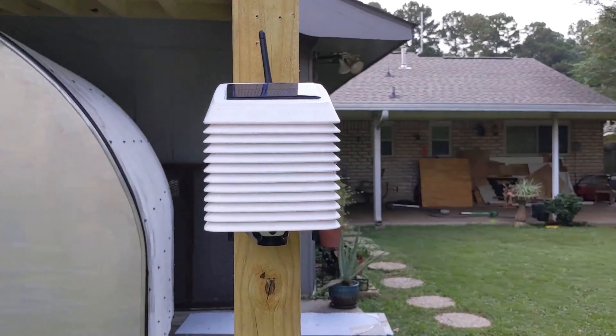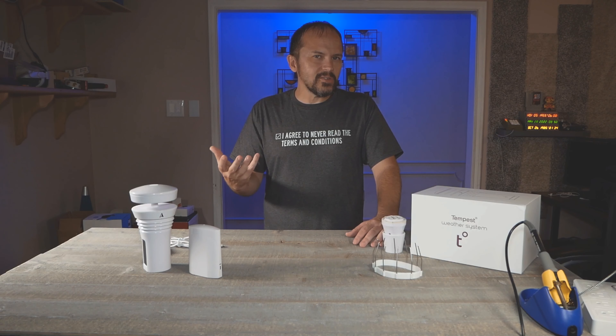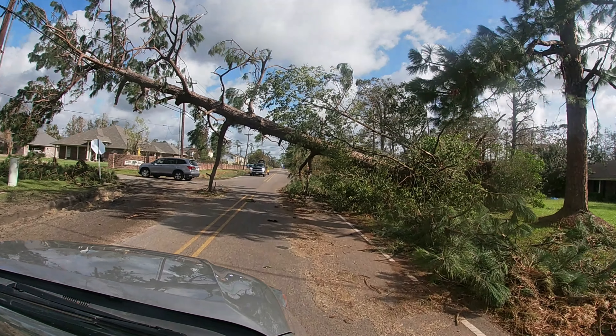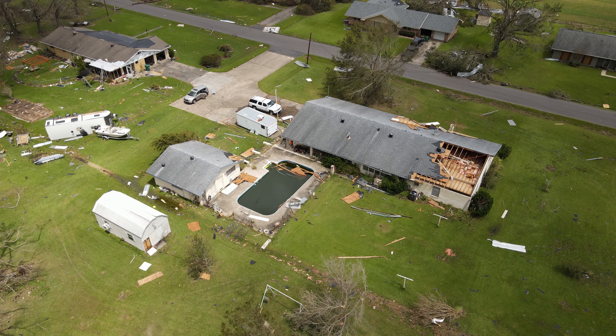I've always been that data nerd combined with that weather nerd, and I live in the perfect state — there's some of the craziest weather.